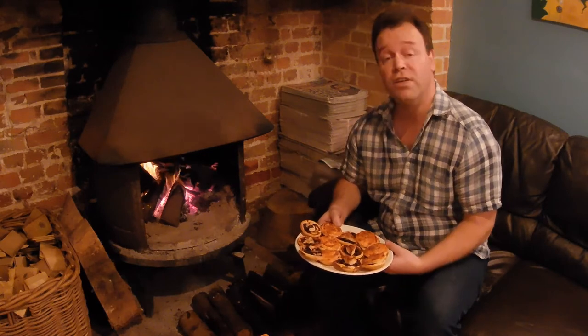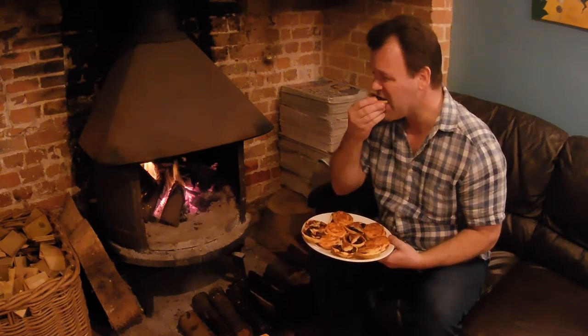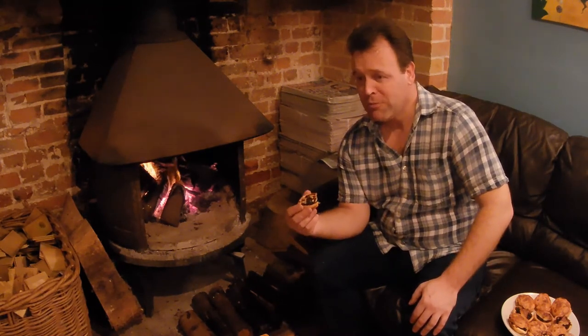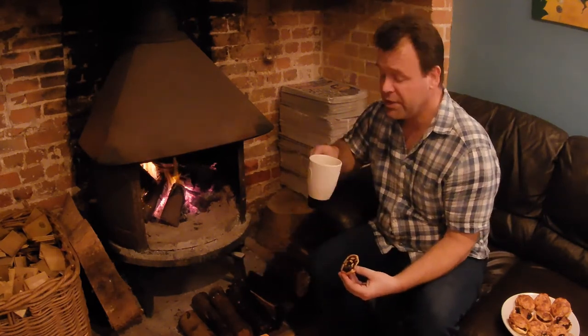Well, there's only one thing left to do, and that is taste them. Let's try a little almond one here. Wow, that is rich and boozy — really boozy. Probably wouldn't give it to kids, unless you want to get them drunk. But wow, that's it — the perfect complement: tea.